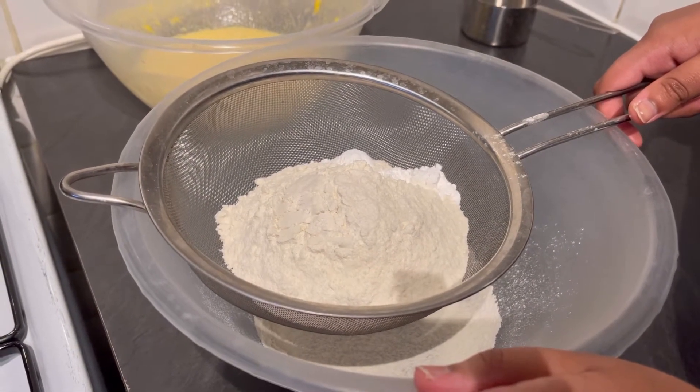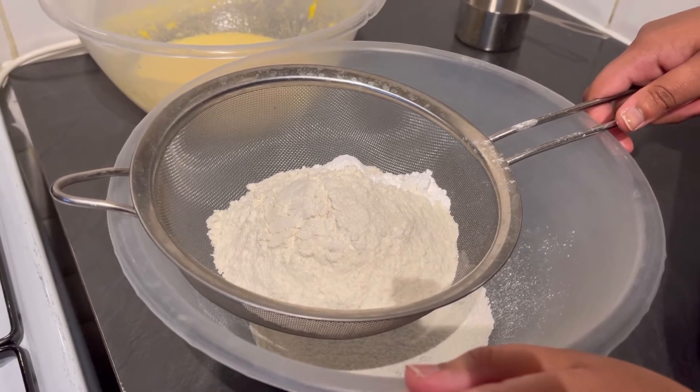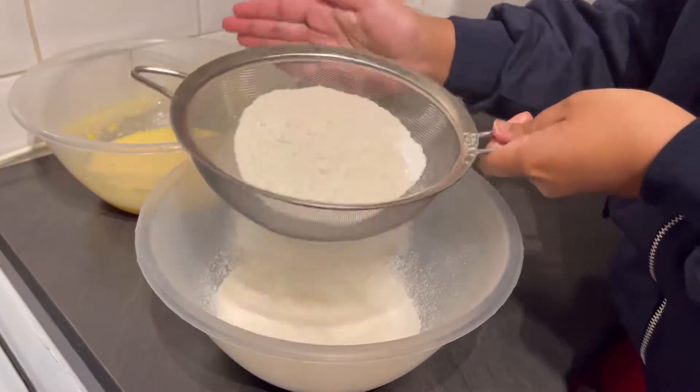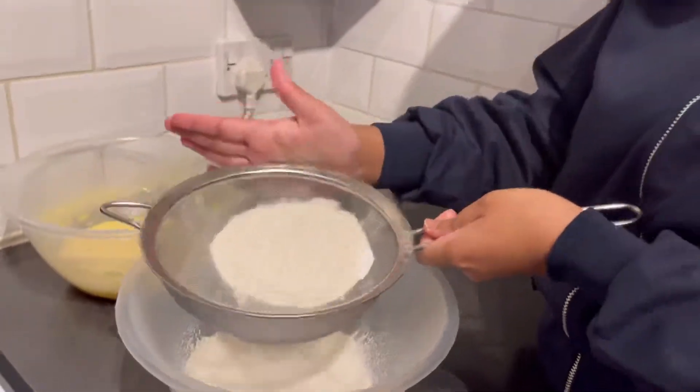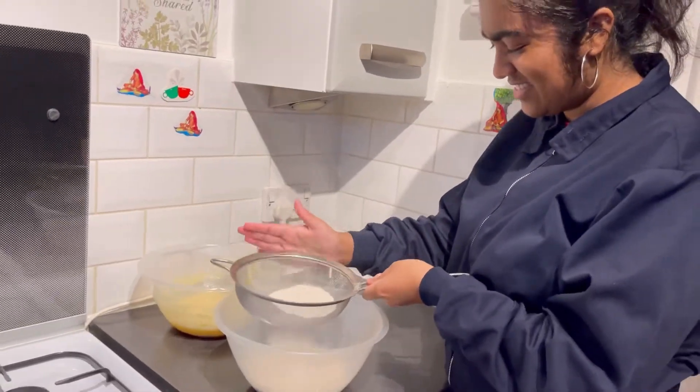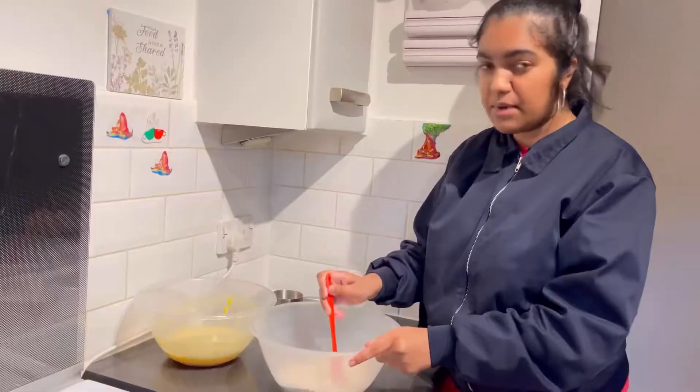Then in a separate bowl, sift in the dry ingredients, which are one and a half cups of plain flour and two teaspoons of baking powder, and mix it together.